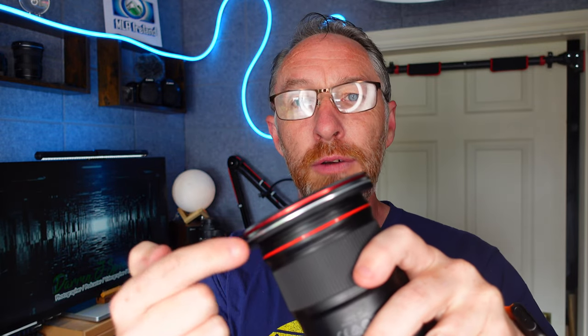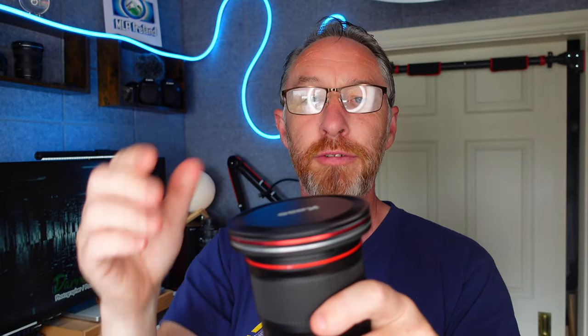If you notice here, I've got the red ND1000, and underneath that I have the silver polarizer. So I can actually stack multiple filters. I can also stack with the lens cover at the very end as well. It's really nice and really straightforward.